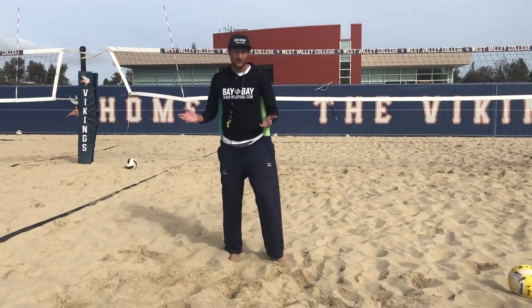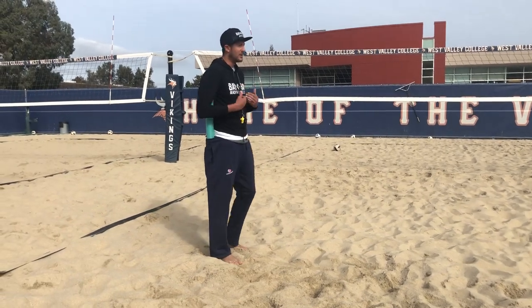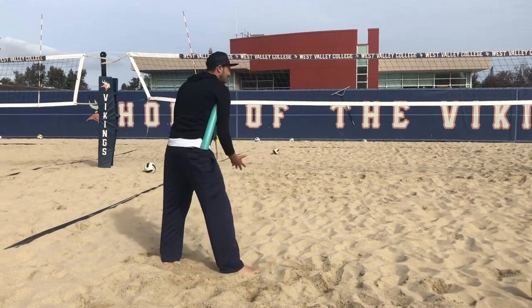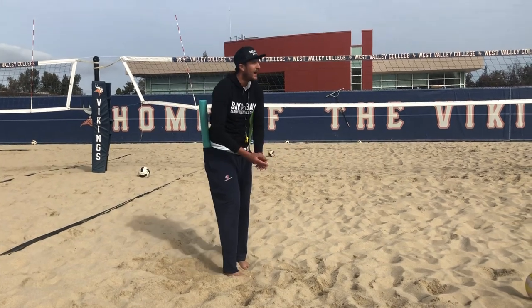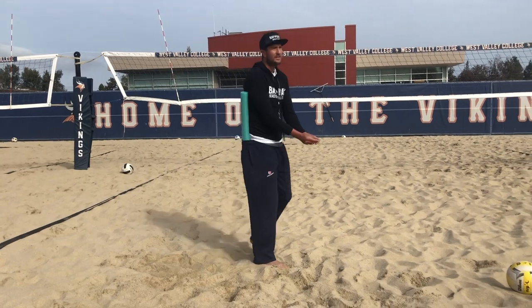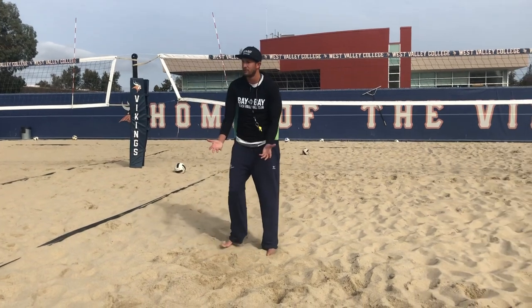We're going to talk about passing. What's most important to me when you are passing is that your arms are away from the bottom. I've got a couple pool toys here. If I am in server seat and I'm making a move to the ball, and my armpits are still touching the pool toy, that means my arms are too tight to my body. It's going to be an uncomfortable position and really hard to pass hard driven balls and hard driven serves.